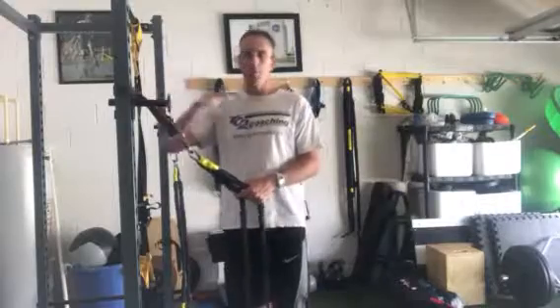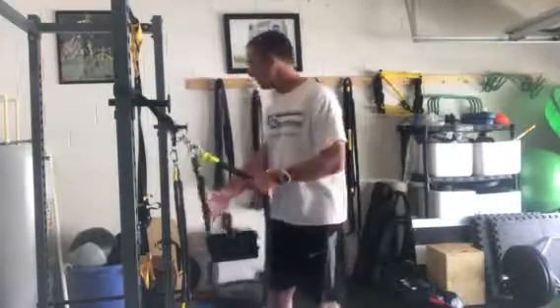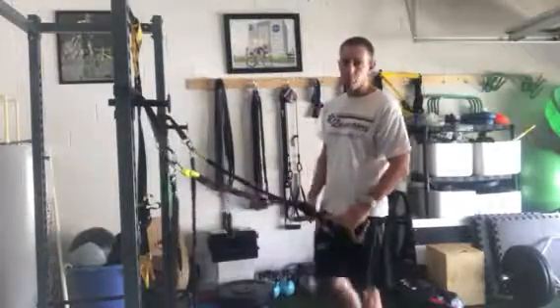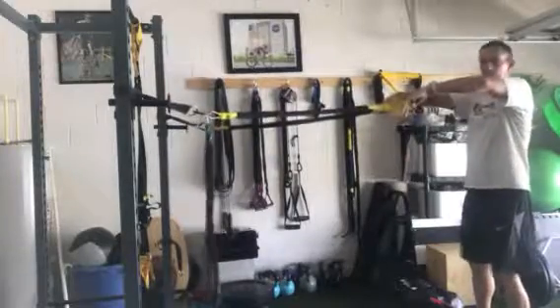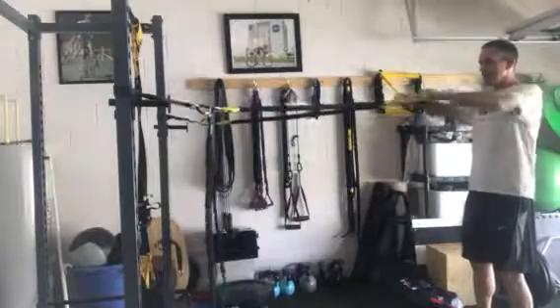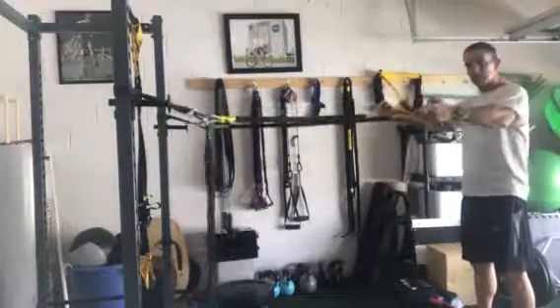I'm going to do three exercises from shoulder level and then four exercises from knee level. Everything is going to be done for eight reps — I'm just going to do four for demonstration purposes. The first one is a high pull, elbow to shoulder level, squeezing the shoulder blades back, for eight reps. Everything is going to be crossed over.